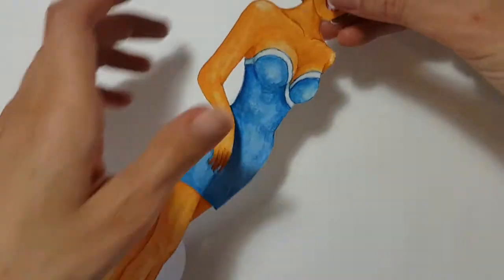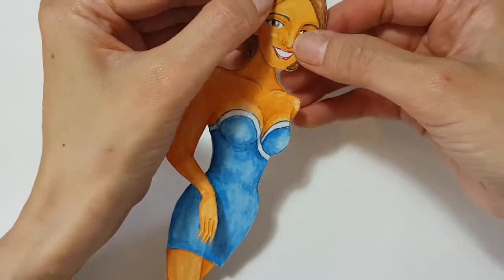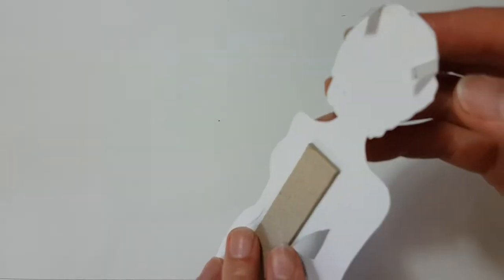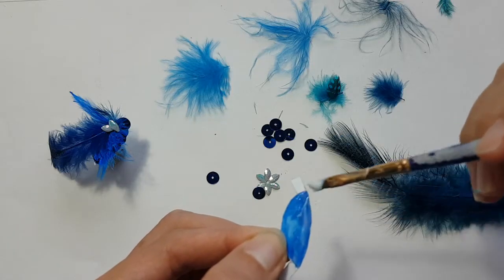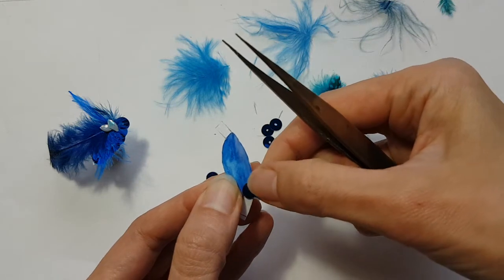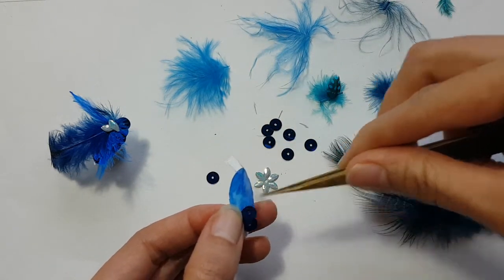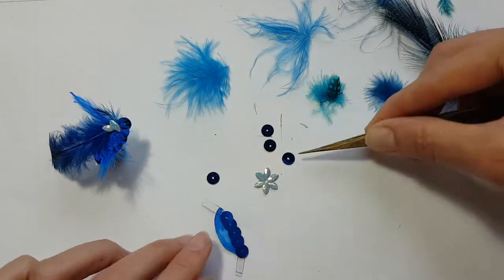Once the patch is done, get the paper towel and try it on her. Check the patch has covered her head well and matches your design. I'm going to decorate the edge of her head with some blue circle sequins. Put some glue and place the sequins on it. I'm keeping about the radius of the sequin as a spacing.